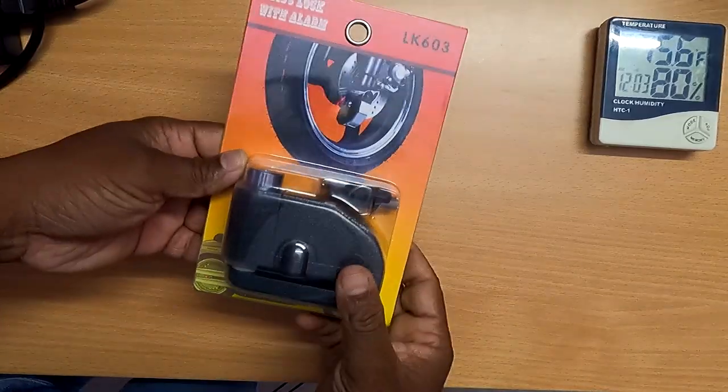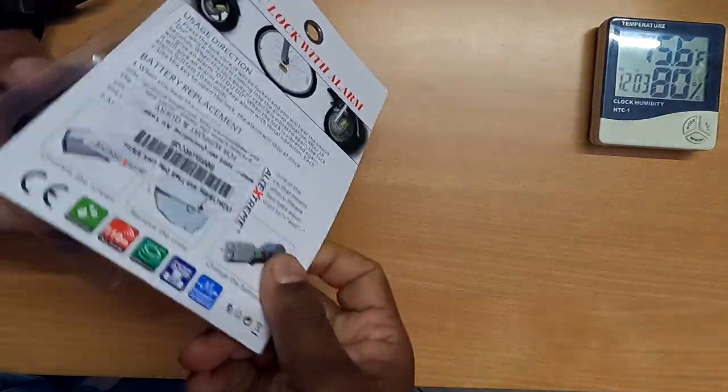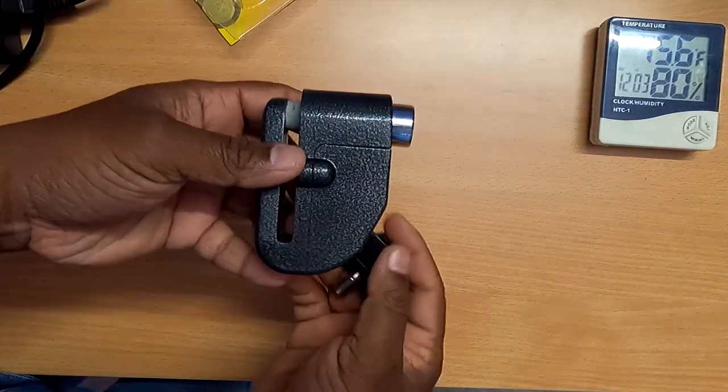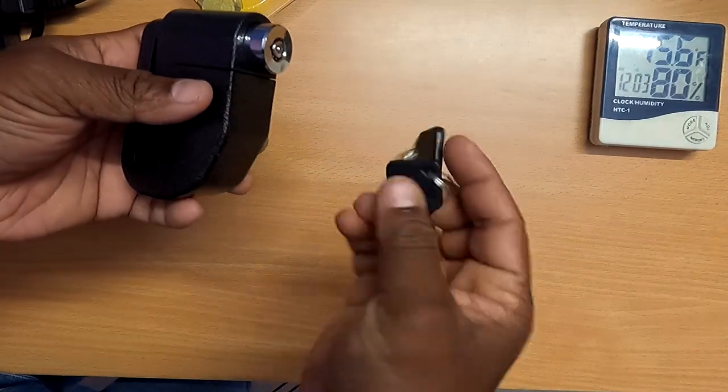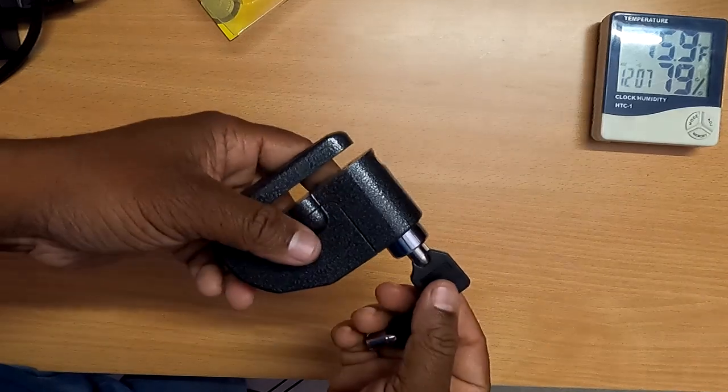Let's open this box. It is very simple and compact. This is the Disk Lock with Alarm.